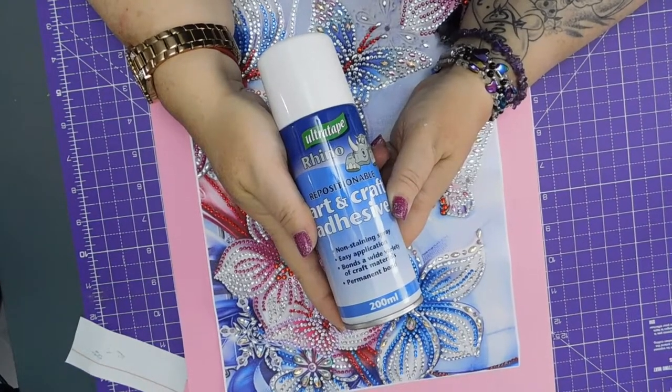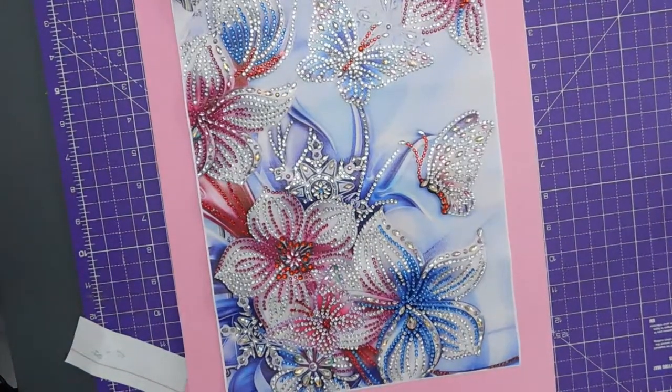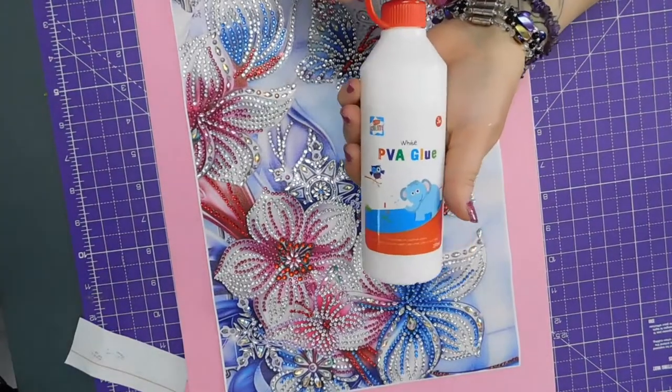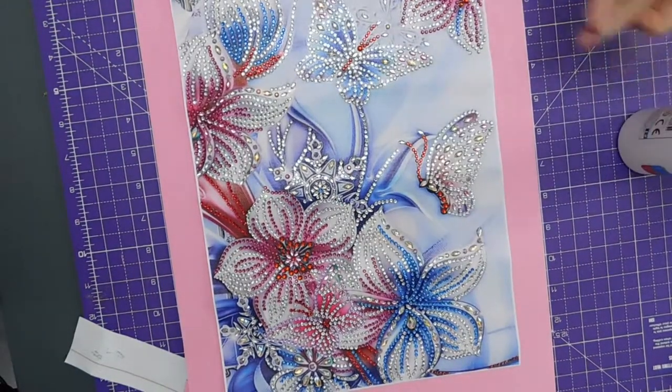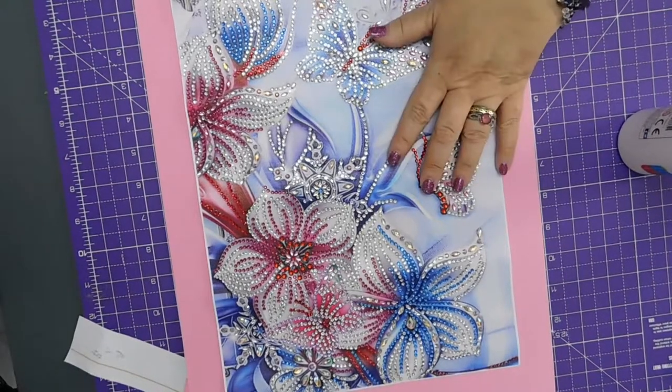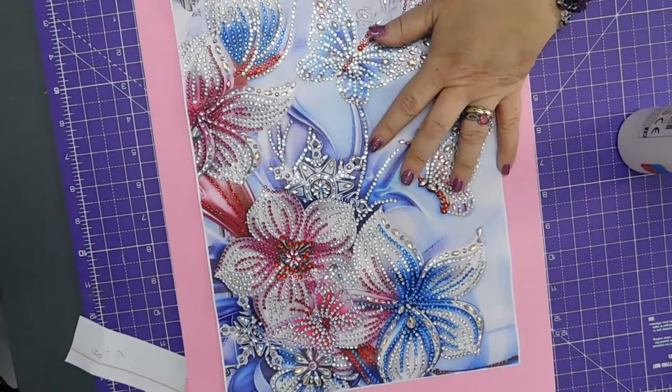So the alternative is PVA. I might as well use some PVA. And I should — or I could use double-sided. I wonder if double-sided tape would work.